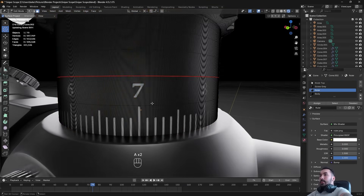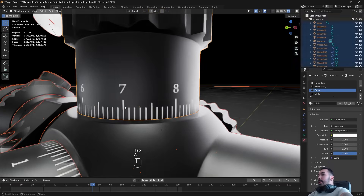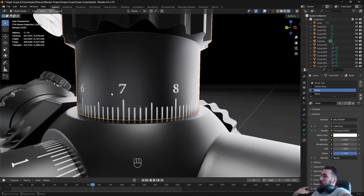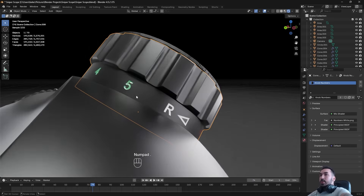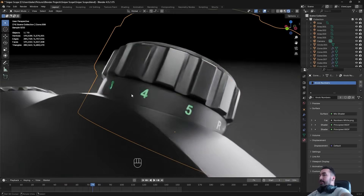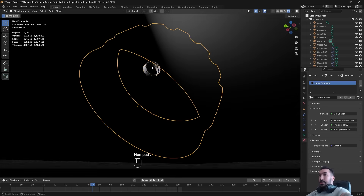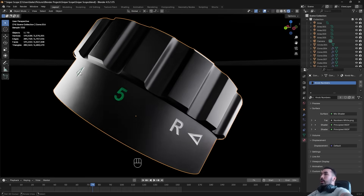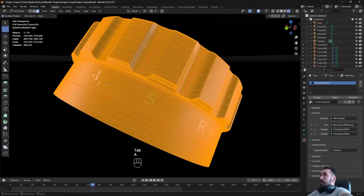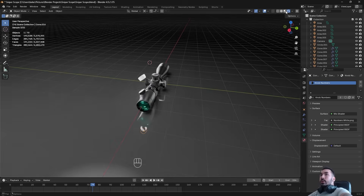These markings are just part of a texture — they're not actually modeled with geometry — so you can maintain a relatively low-poly surface while still having this effect. I have another example on this adjustment knob where the letters look like they've been carved into the surface. Clearly it looks carved, but it's just a little magic trick I'm going to show you today.